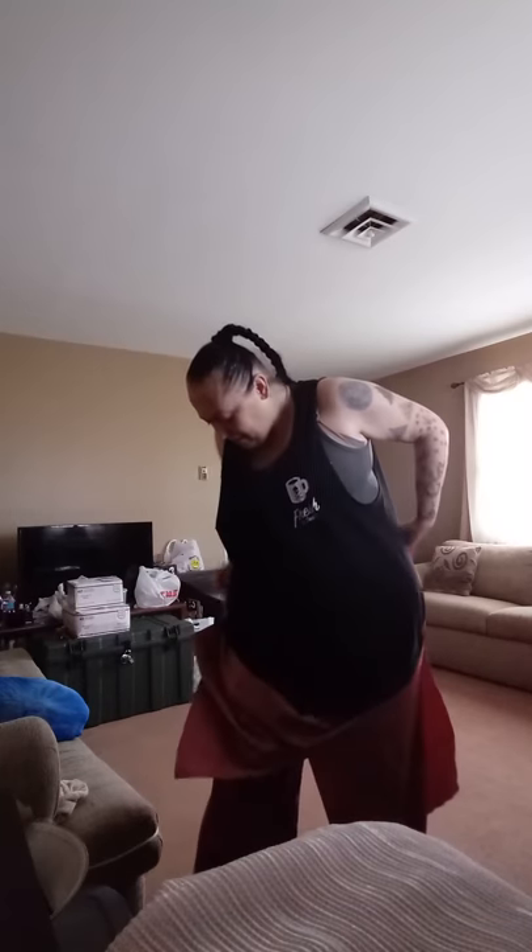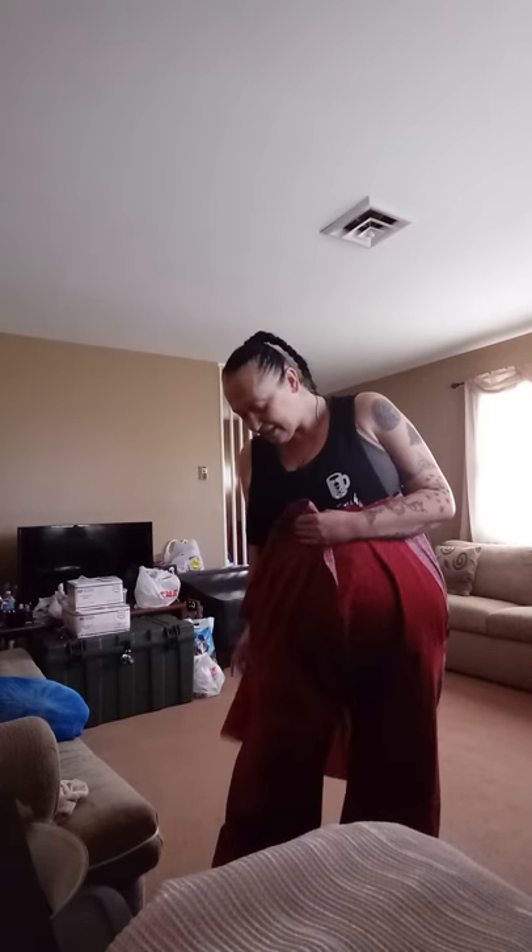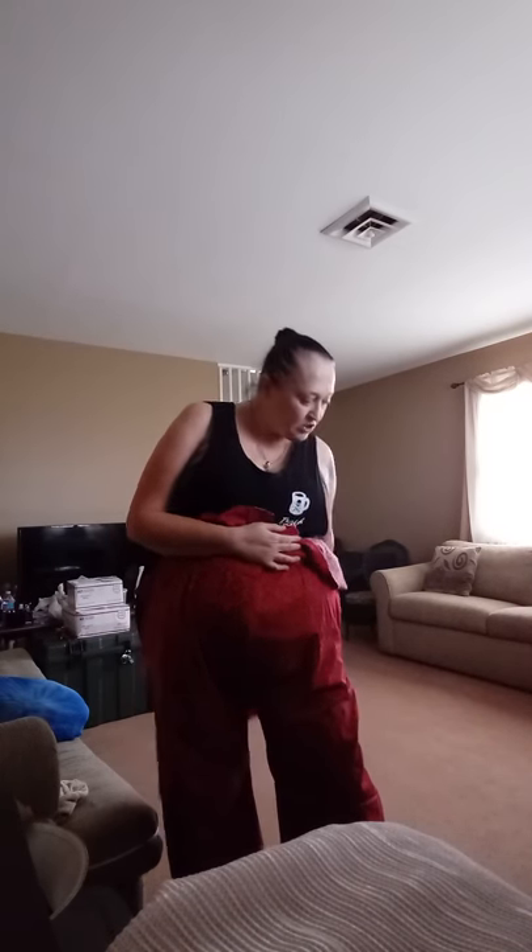Everyone, it is Char from Char's Fashion Nation, and I thought maybe I would quickly here on Instagram show you. I have to restitch a side here. I have a lot of take-in to do on this. I've lost a sizable amount of weight, and I didn't realize how much weight I had lost. So these are my mock-up pants.